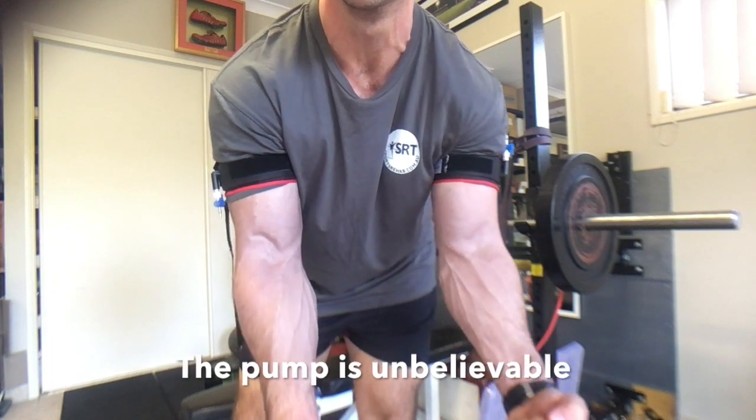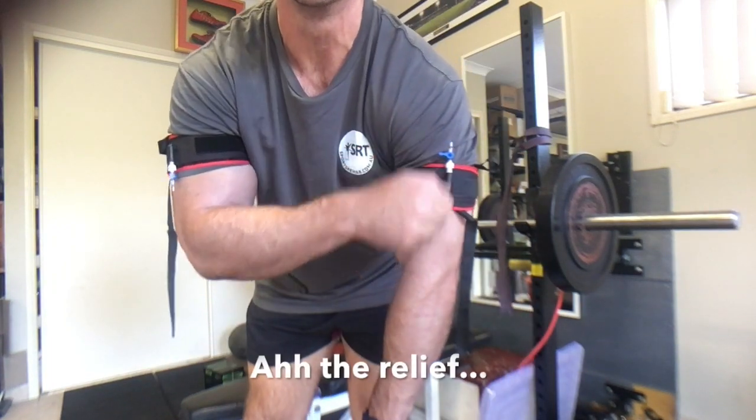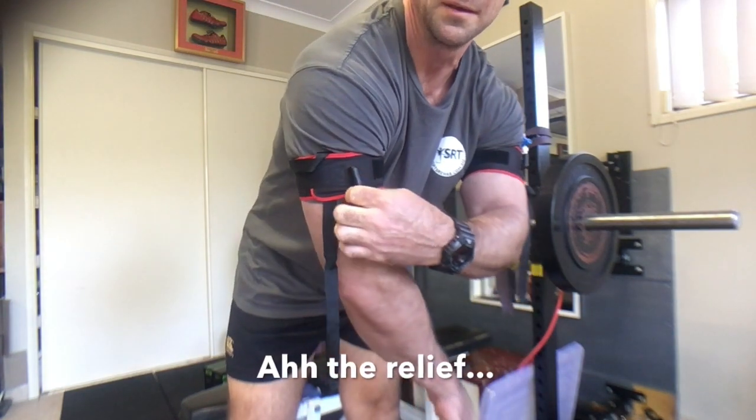It's a pretty good session. I'm doing it twice daily for two weeks and I'll get back to you to see how it is. The pump is unreal and the relief is great. Thanks for watching.